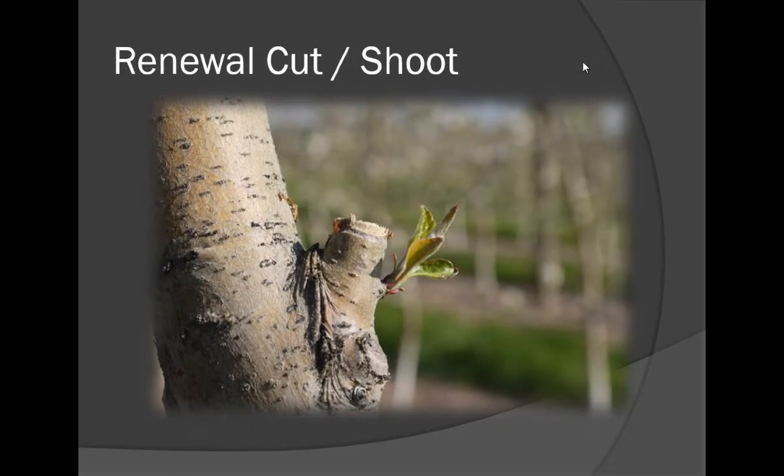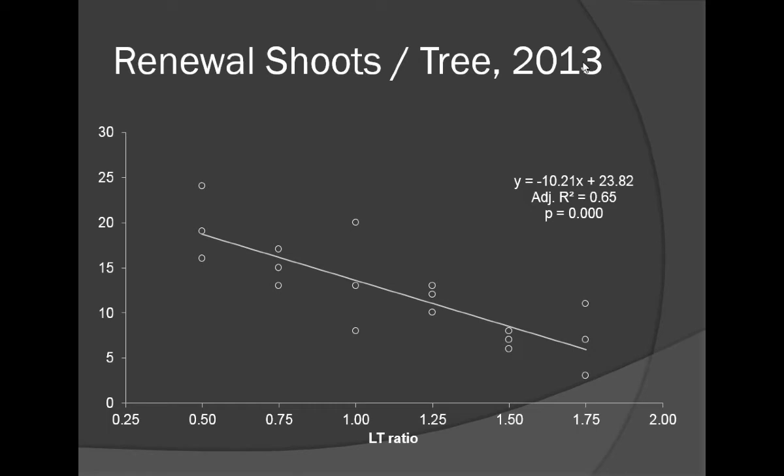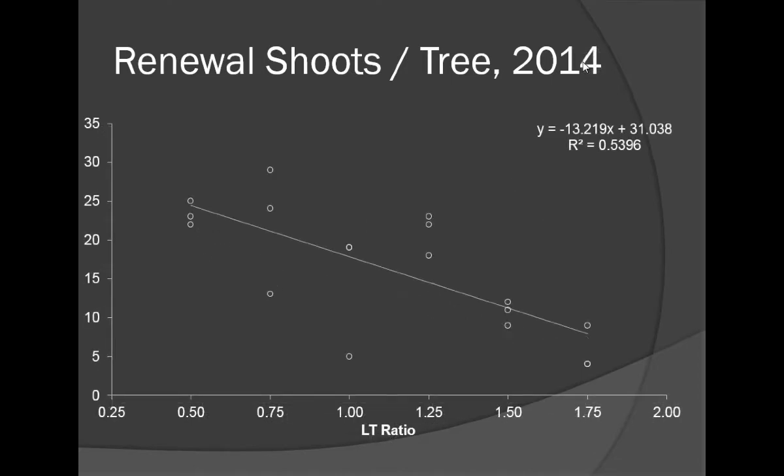We left a stub to encourage renewal — that's a tenet of this tall spindle type training system. There was a relationship between how hard we pruned and the number of renewal shoots we got. At 1.25 — the middle of the road — we were getting about one renewal shoot for every limb we pruned off with a renewal cut. In 2014 we had about 15 renewal shoots per tree, so the level of severity affects the amount of renewal you get.